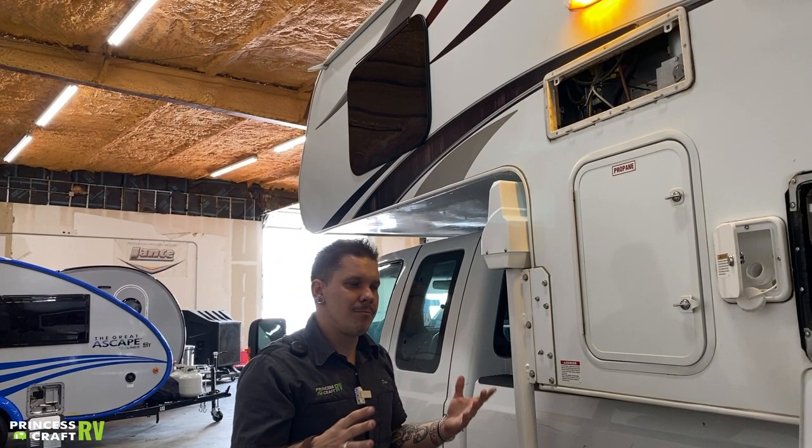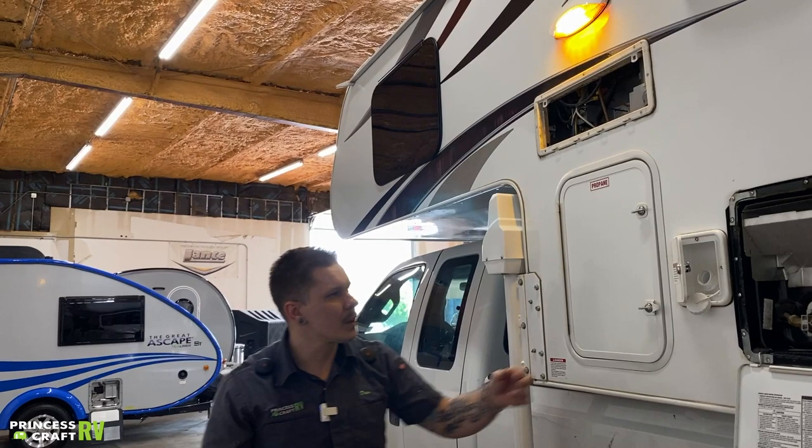All your controls are going to be on the front side of the unit. They generally stay in good shape, but give it a visual inspection a couple times a year.